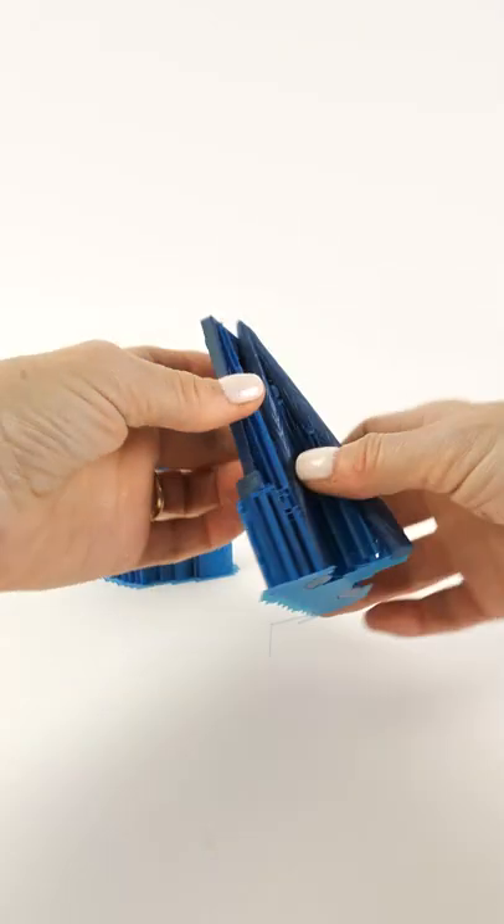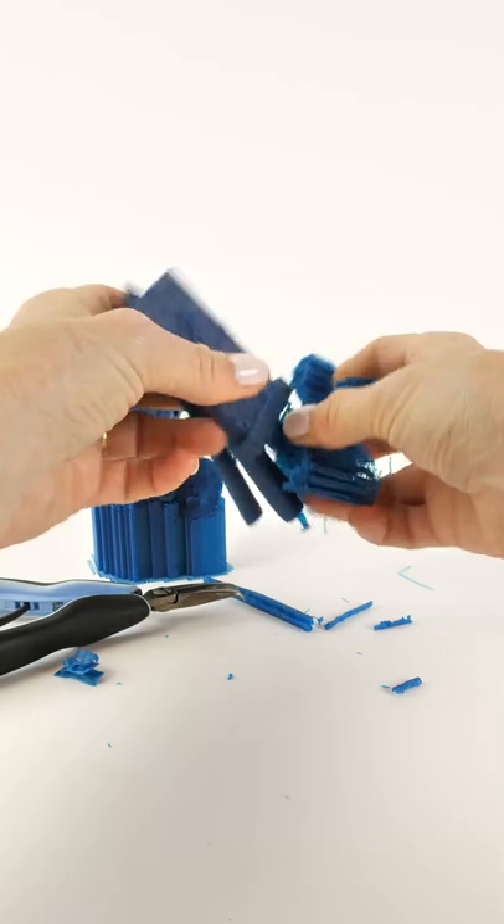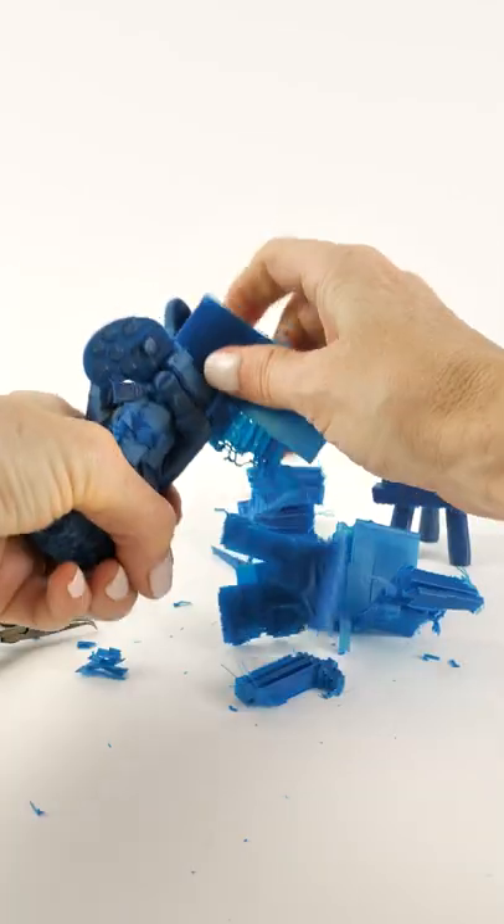AdNorth is in Sweden and they produce a premium quality filament. This is Aurora Green but it looks blue — I assure you the green comes out when you least expect it, just like the Aurora.